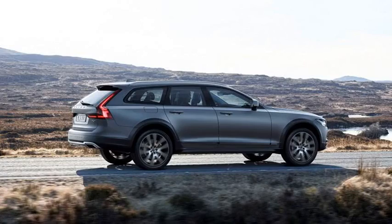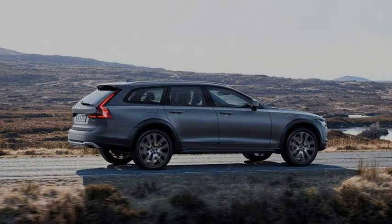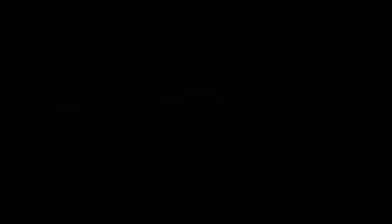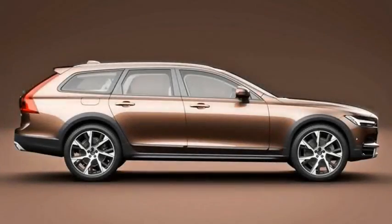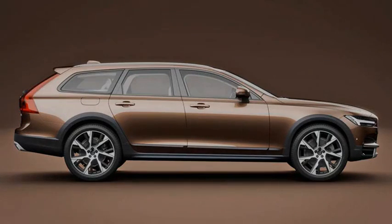We drove the Cross Country in northern Sweden, and although we didn't see any moose, we did have one reindeer cross in front of us. The winter road maintenance philosophy there seems to be to let a base layer of ice form, then sprinkle grit on top. Studded winter tires, therefore, are a must, and our Volvos wore spiked Nokians.